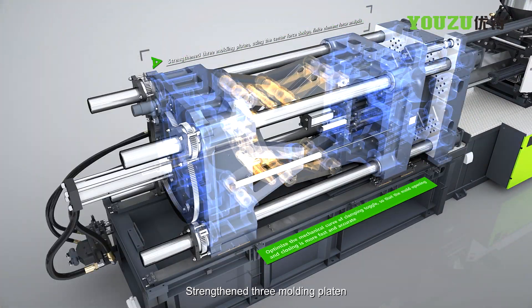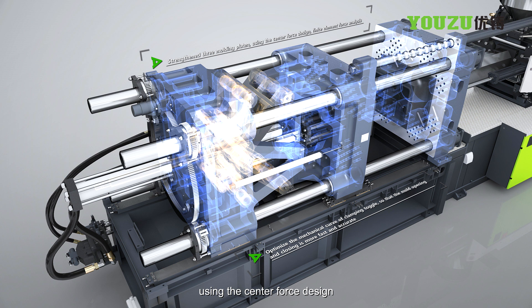The strengthened 3-point molding pattern uses a center force design and finite element force analysis to optimize the mechanical curve of the clamping toggle, making mold opening and closing faster and more accurate.